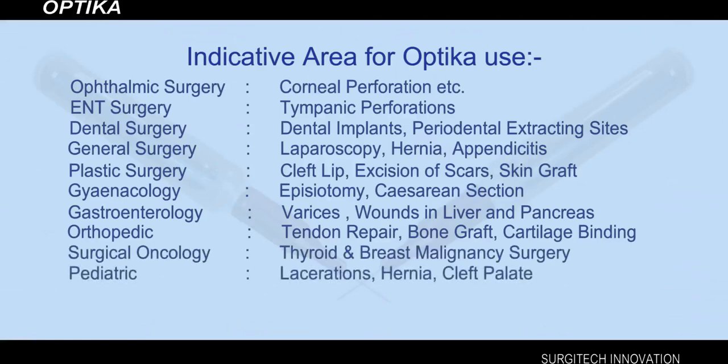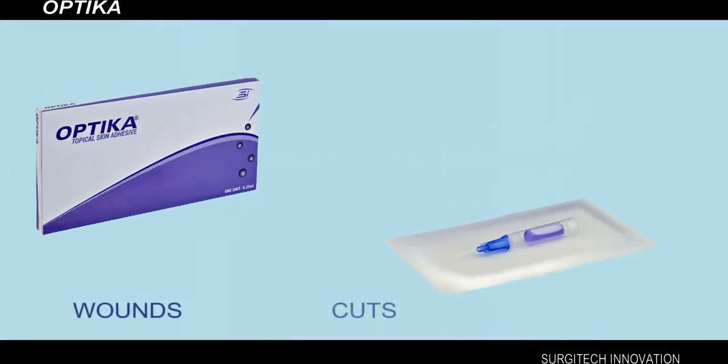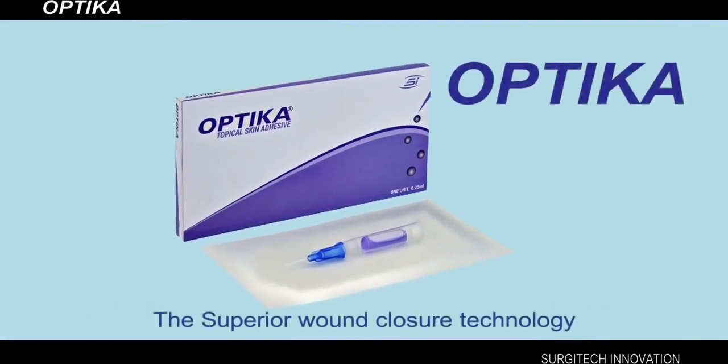Pediatric indications include lacerations, hernia, and cleft palate. For closing wounds, cuts, and surgical incisions, choose Optica and enjoy the benefit of superior wound closure technology.